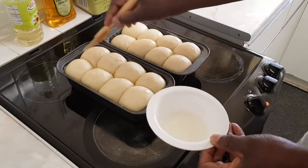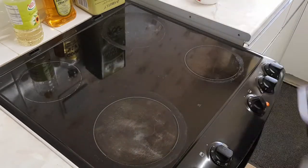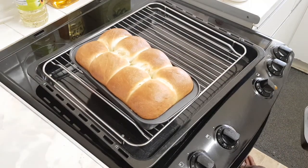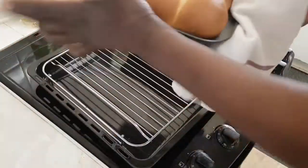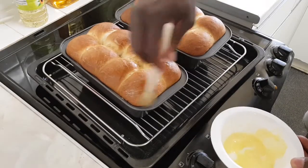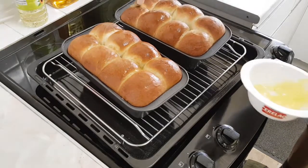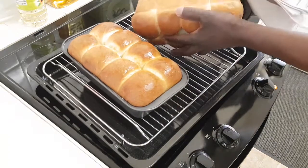The oven is heated and I'm going to cook it at 175 to 180 degrees for 20 to 25 minutes. That's very lovely. It's been 22 minutes — I'm going to brush it now with some butter just to give it a glaze. Lovely! If you leave it for 5 minutes before taking it out, that's fine.